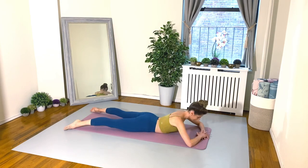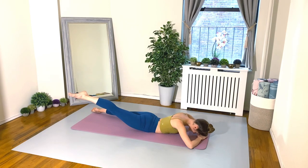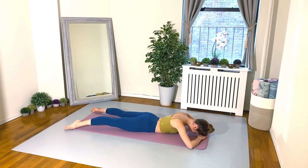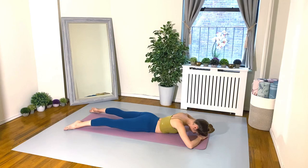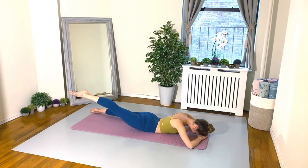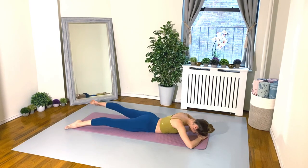Gently lower your body down to the floor and give your hips a nice little rock side to side to release any tension in your lower back. Let's begin our prone series. Keep your legs open about the width of your mat, hand on top of hand, and rest your forehead on top of your hands. Pubic bone down, squeeze the glutes, pull the belly button in and up. Inhale as you float your right leg up, exhale to lower the right leg down. Now left leg: inhale to lift up, exhale lower down.